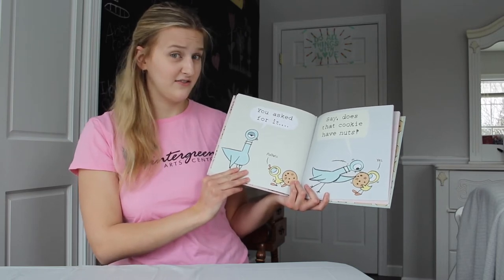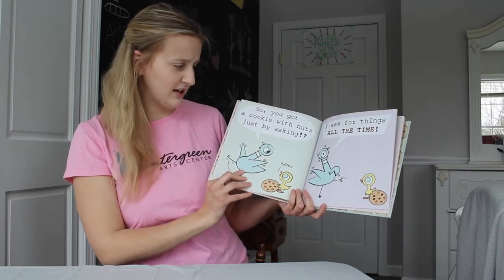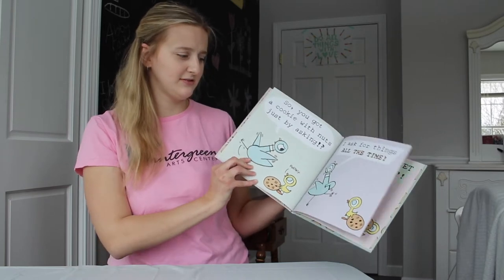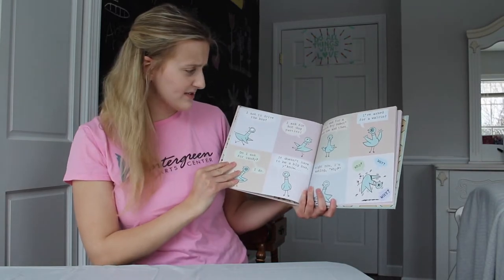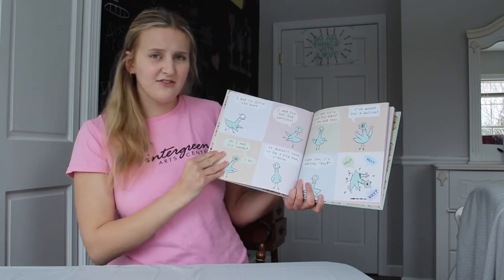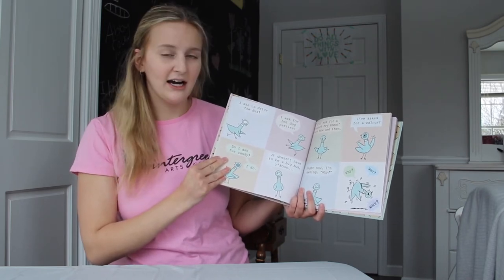Does that cookie have nuts? Yes. So you got a cookie with nuts just by asking? Politely. I ask for things all the time. I ask to drive the bus. I ask for hot dog parties. Do I ask for candy? I do. It doesn't have to be a big bus, you know. I'll ask for a french fry robot every now and then. I've asked for a walrus. Right now I'm asking why? Why, why, why?